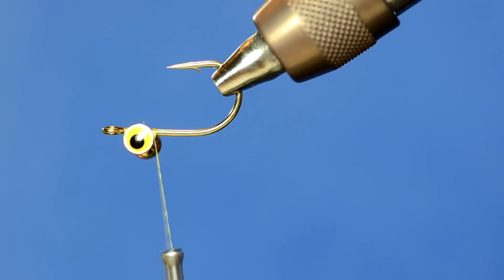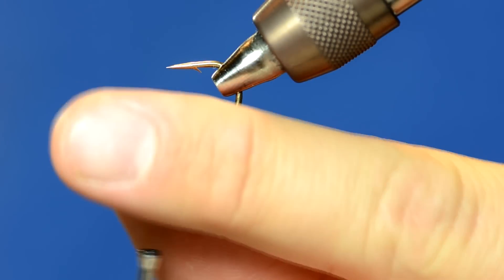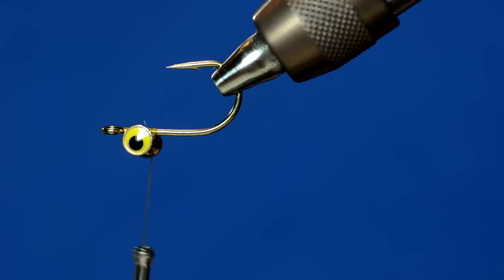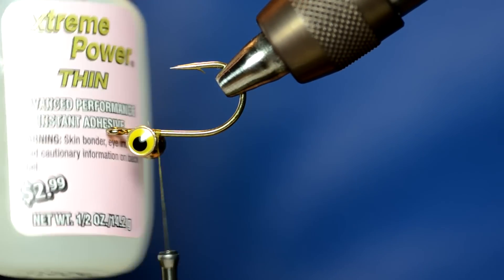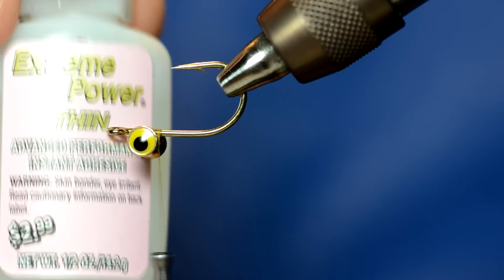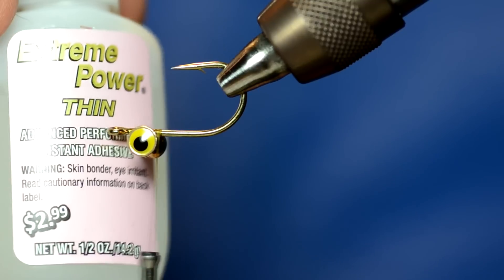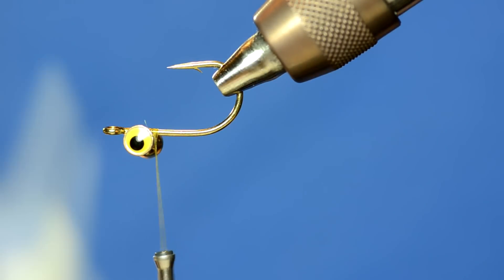Now I'm going to turn it upside down — I want the barbell on top of the hook shank like it is, and I'm just going to add some super glue. I've been using a really thin glue called Extreme Power Super Glue from Hobby Lobby. If you put it on your barbell eyes and things like that, it bleeds through really well.